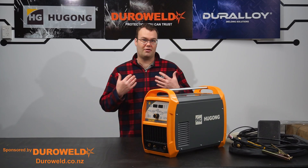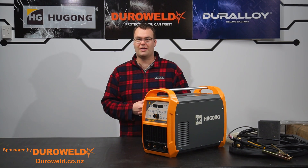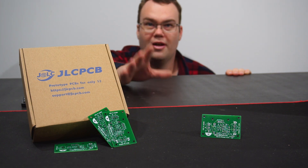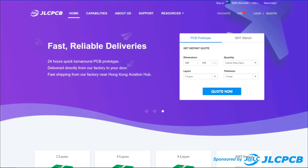When it comes to TIG welding I'm a rookie. Despite that, this welder was a breeze to set up and use and you'll be seeing it in many future projects. And a big thanks to EasySwap Gas for hooking me up with a full argon bottle for this project. With EasySwap Gas you'll never have to pay bottle rental fees again.